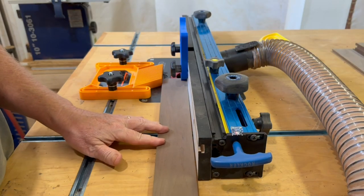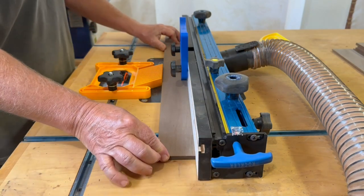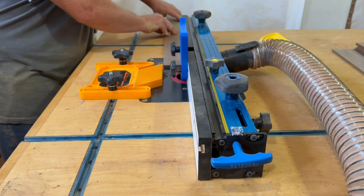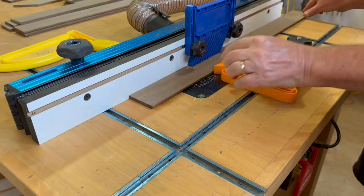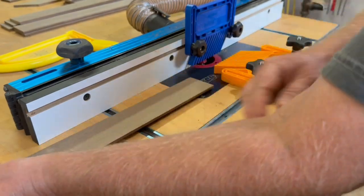With the use of my router table, I'm putting a 45 degree chamfer on the edges of all the slats. These boards are a little too thin to trust the bearing on the router bit itself, so I set up the fence as a guide. And also with the use of the fence, I can use the feather boards, which just makes it easier to run the whole stack of boards through pretty quickly and stress-free.